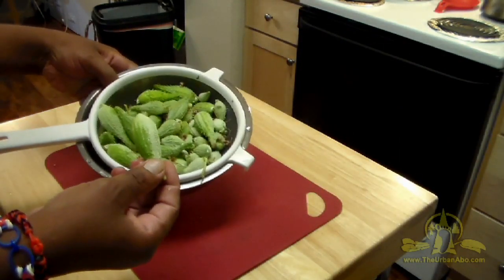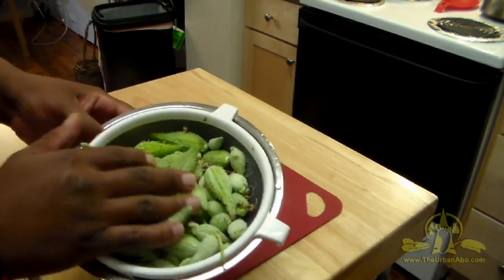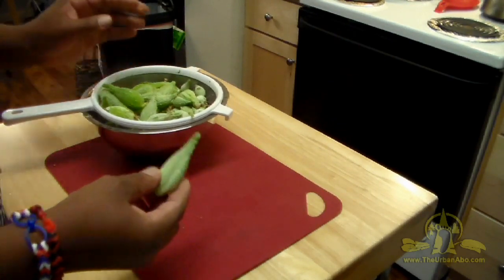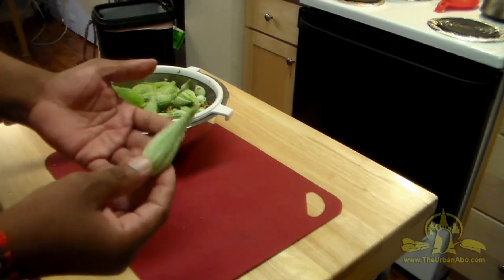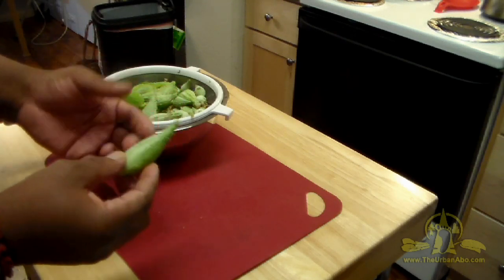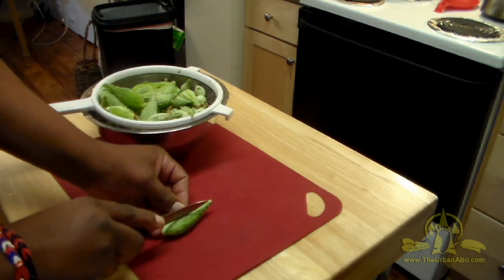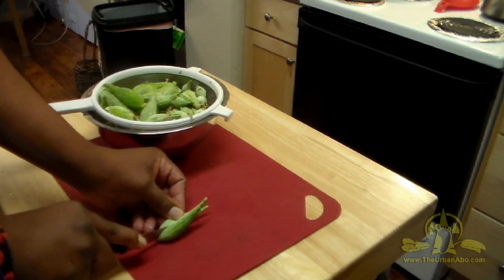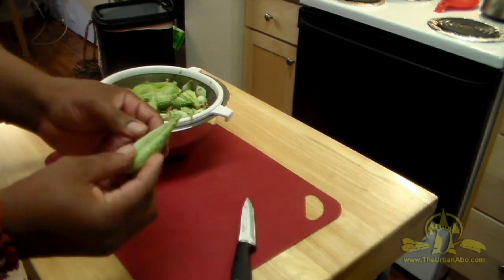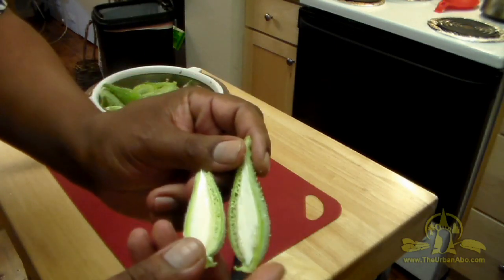You want to catch them early on, at about this time of year, when they look about like this and at about this size. You can boil them, steam them, fry them — I haven't tried baking but I'm sure you can. The whole seed pod can be eaten at this stage, or you can just separate and pull out the insides.